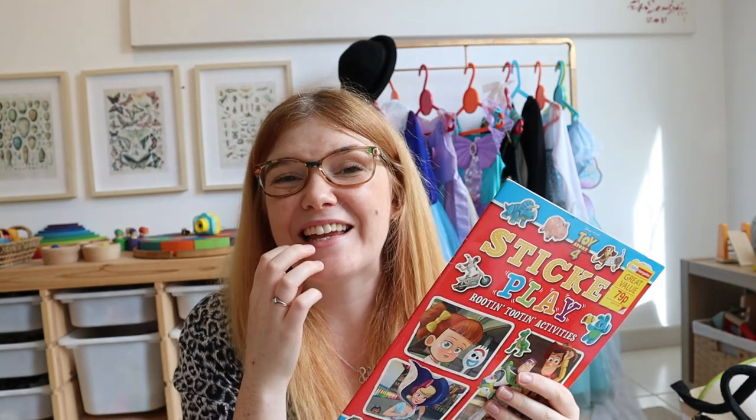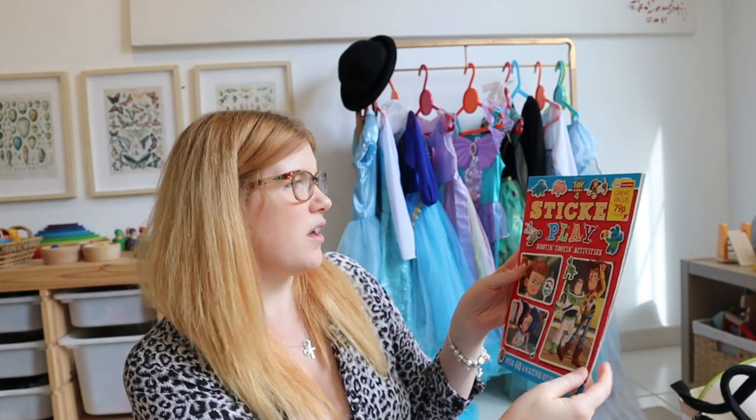Any kind of sticker book is usually a winner. What I'd suggest though is to check that the sticker book doesn't also have activities that require pens — like spot the difference or a maze — because that's a nuisance if you need a pen as well. Better if it's just stickers. Here's one I just got from Home Bargains for 79 pence when I was back home — I always pick them up if I see them really cheap.